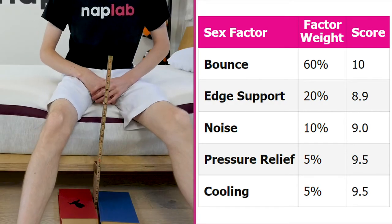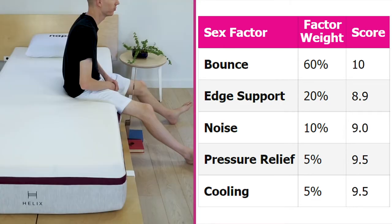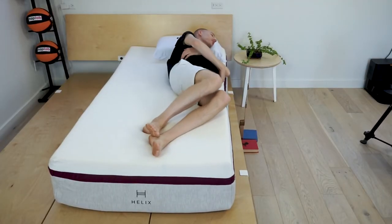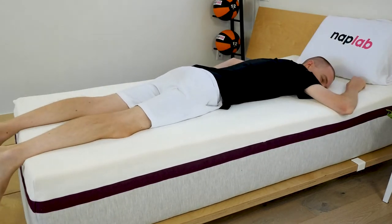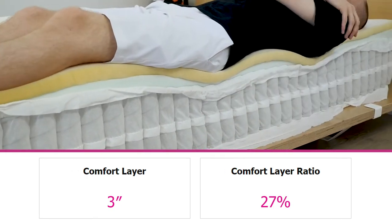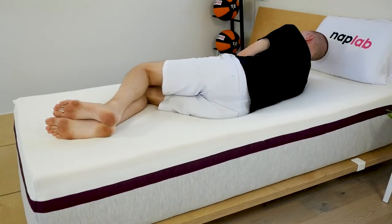Regarding edge support, while hybrids generally do have good edge support because of the coils, the Dusk struggled a bit with sitting on the edge. But if you're more concerned with support while lying on the edge, the Dusk was a real winner. The Helix Dusk has great pressure relief — no major complaints. It provides sufficient support, and where sinkage is allowed, I did not feel it caused painful pressure points or tension. There is a 3-inch layer of comfort foam and 8 inches of pocketed coils that provide both transitional pressure relief and support. I felt both supported and comfortable in all sleeping positions.